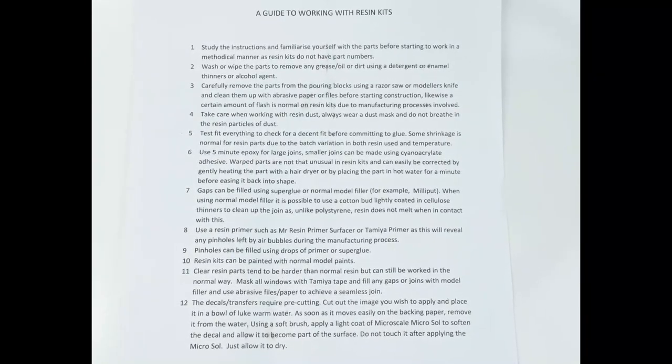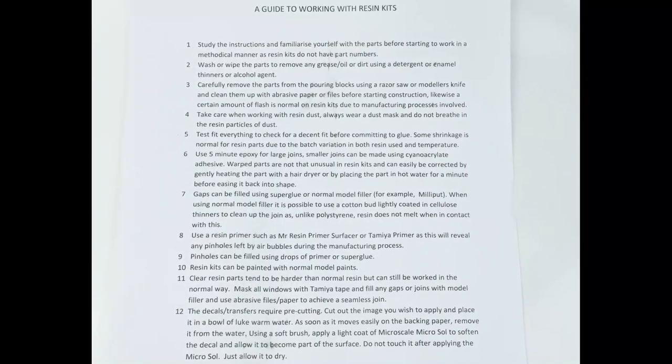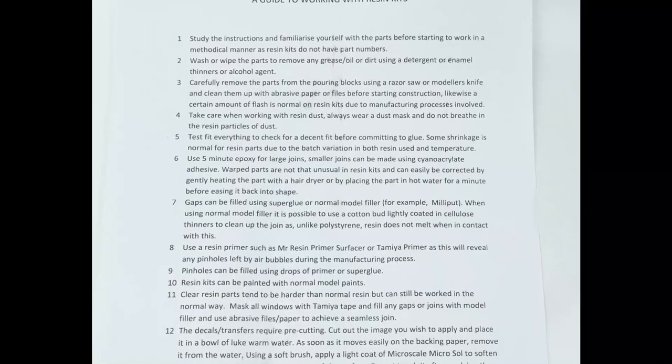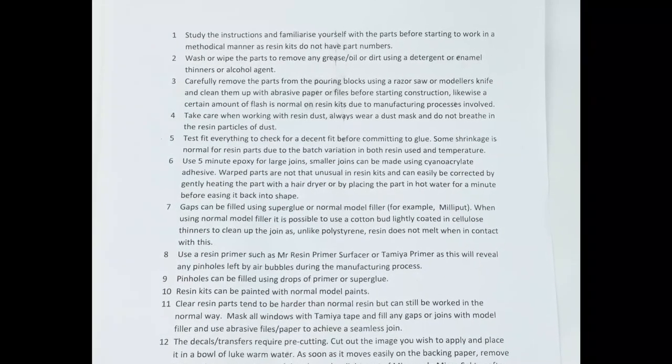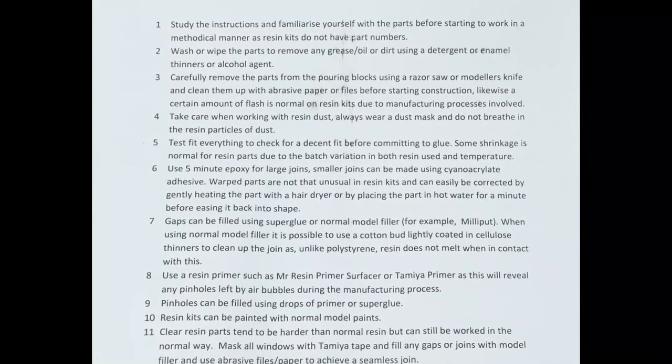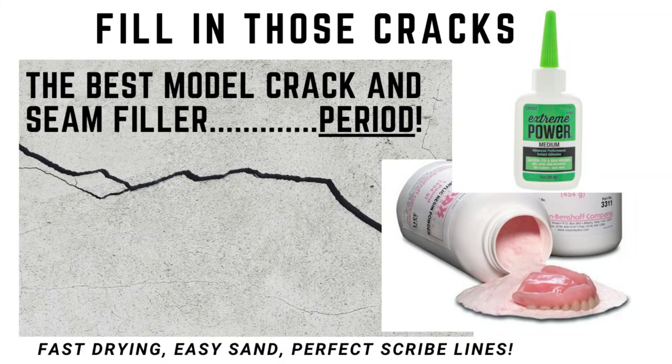The first sheet has some basic instructions for those new to working with resin parts. This includes washing the parts to get rid of the mold release, the precautions when sanding resin pieces, how to fill resin parts, and guidance on what types of glue to use for various component assemblies. In terms of fillers for resin kits, I've got an excellent solution to that and there's a video up here on the channel so you can check that out later.